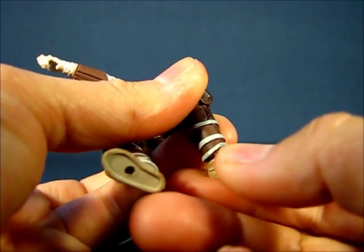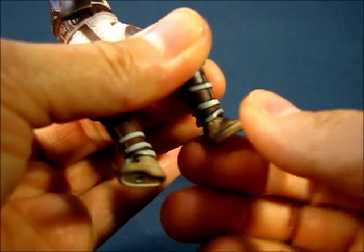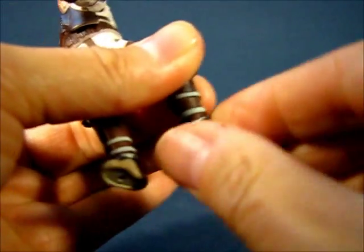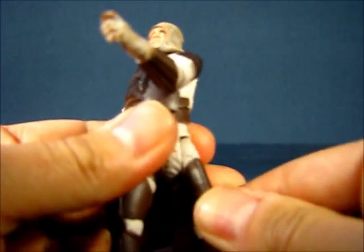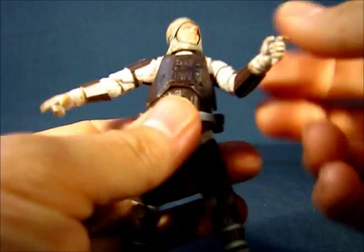The feet can bend downwards and upwards as well as rotate all the way around. So there's some decent articulation for this figure, which is pretty nice, and you can get him in a variety of poses.